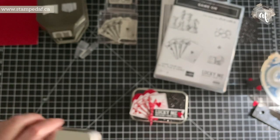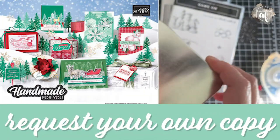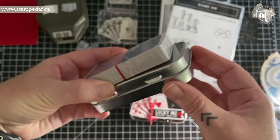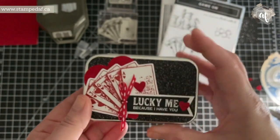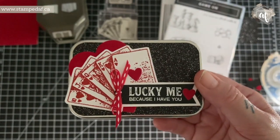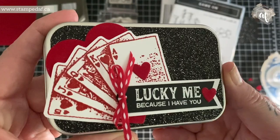I woke up thinking about the rectangle tins that are in the new August to December mini catalog and wondered if the cards were going to fit. It is a very tight squeeze, but I wanted something durable. When we go to visit my mom and dad, we always play games, so I thought I want to make something so that I can give it to them — a nice deck of cards using some current and some upcoming product.